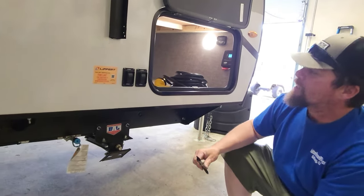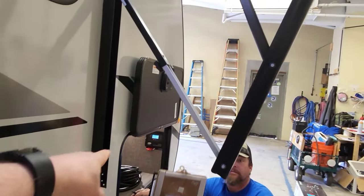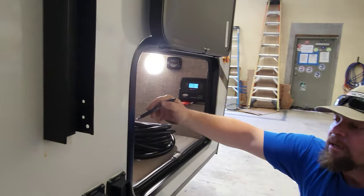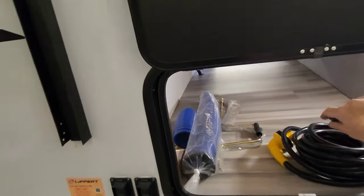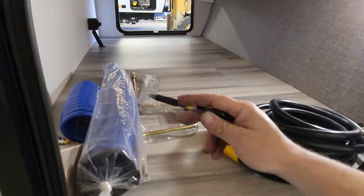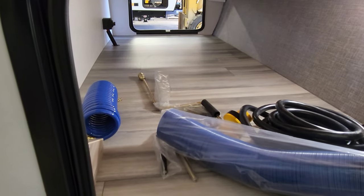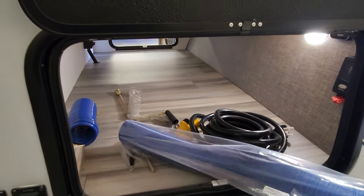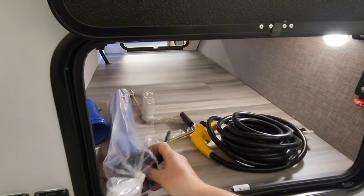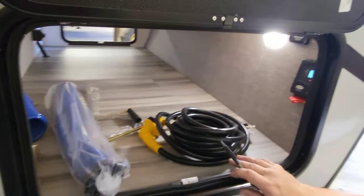And then of course another stabilizer jack, and the awning controls — I pointed those out to you earlier. Inside this compartment you also have the power cord, wrenches, and sewer hose. I do recommend getting a sewer hose with a buckle on both ends — this one only has one end buckled, so you won't be able to link other hoses to it. And there's your cold water shower hose.